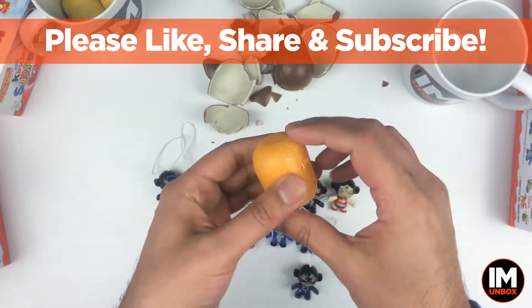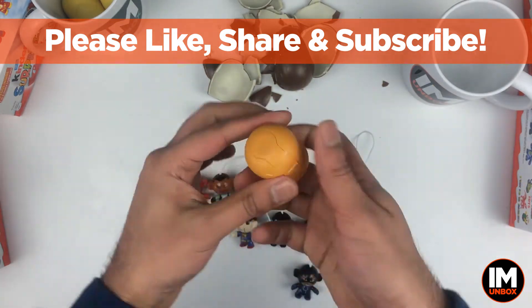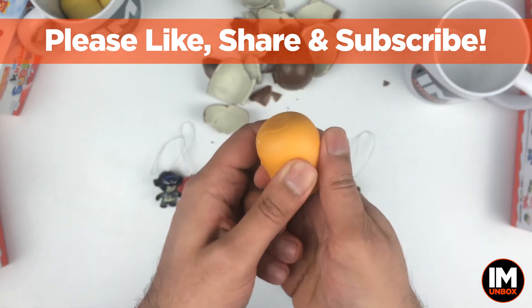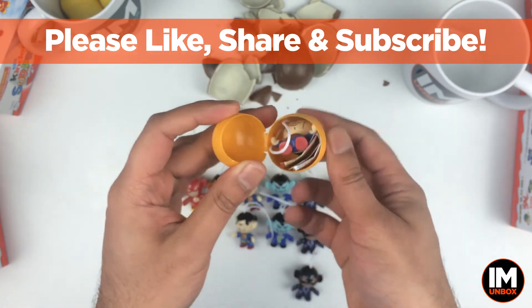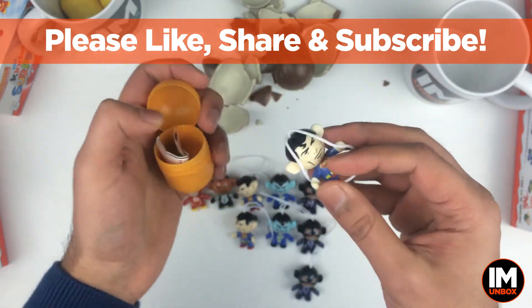Here's the moment of truth — come on, please be Robin. Get that focus back on. There's that pop. Are we ready? Come on, is it Robin? Is it Robin?